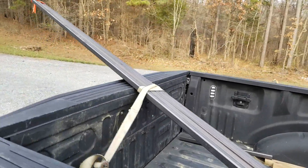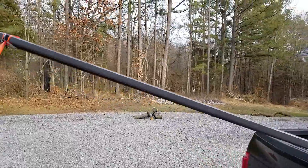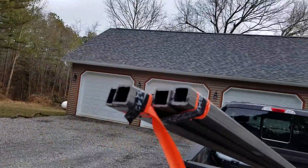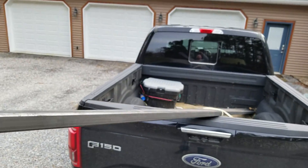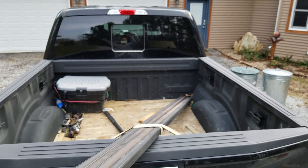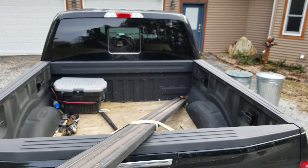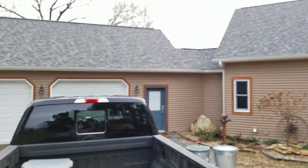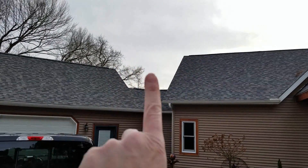It's good to be in the know and have good friends. One of my friends in the industrial sector got me some of this inch-and-a-quarter tubing, which is going to work out really fantastic for structural mounts for the antenna.